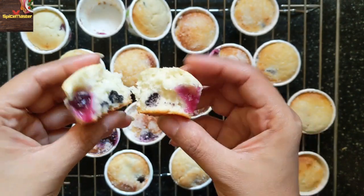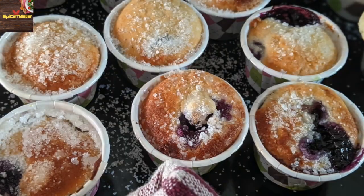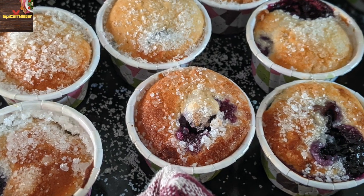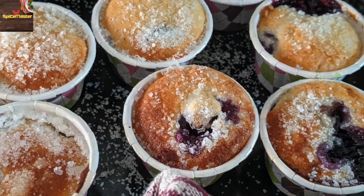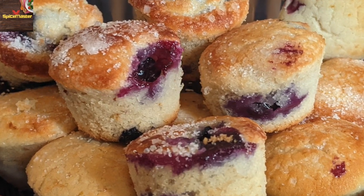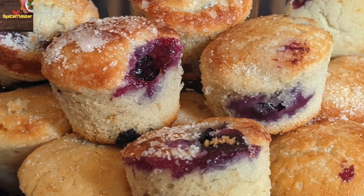You can see how soft these muffins are. Firstly, this recipe has no egg and still has a very nice structure. And secondly, it is just melt in mouth. So please try this recipe and share your experience with me in the comment section below.